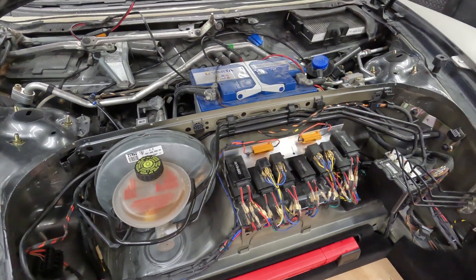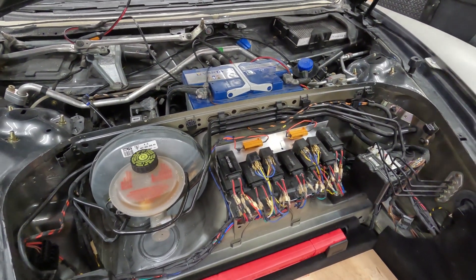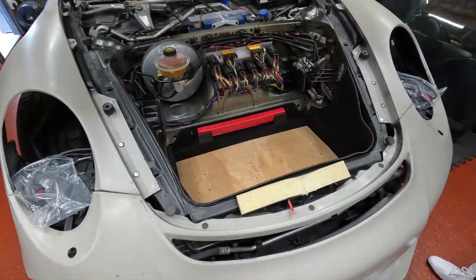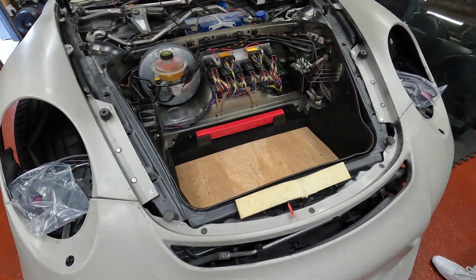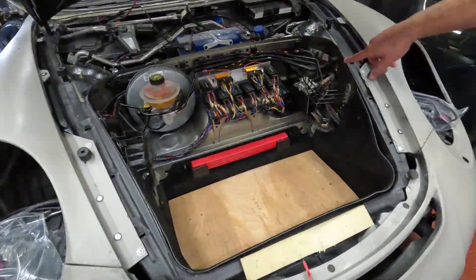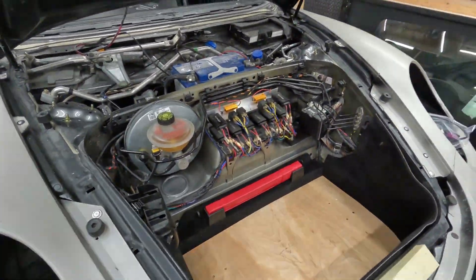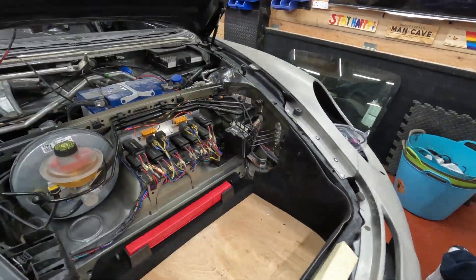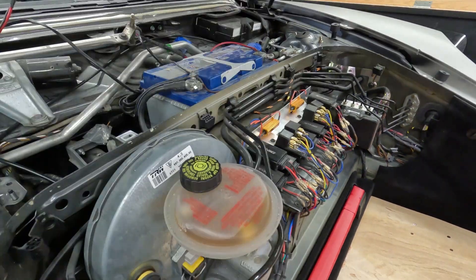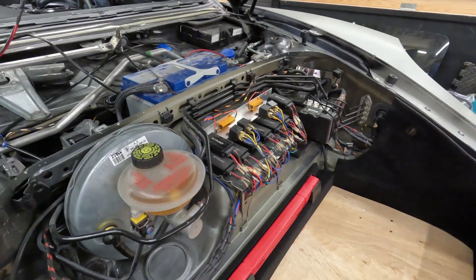The build process: basically build the whole car first, do everything — wiring, grills, the lot — take it all apart again, paint it, and then put it all back together like a big Lego. And these cars have camber systems, so when you put the new lights on using the original wiring loom, if you don't have error cancellers, errors come up on the dashboard.